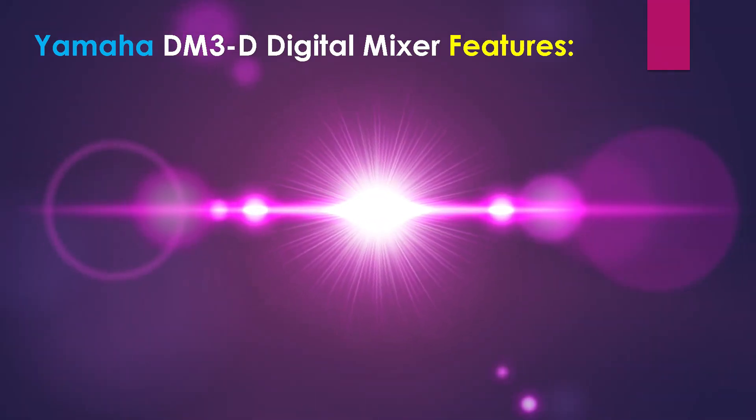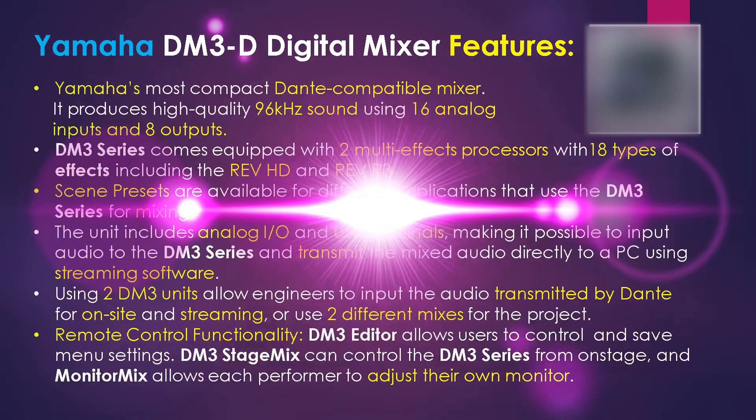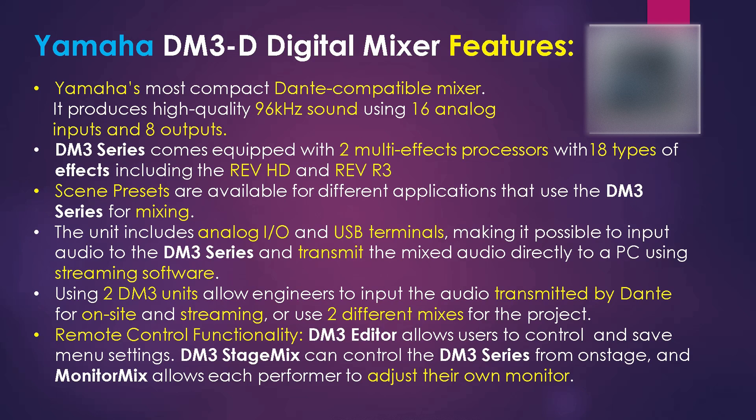Let's check out some of the Yamaha DM3D digital mixer's features. This is Yamaha's most compact Dante-compatible mixer yet. The DM3 produces high-quality 96kHz sound using 16 analog inputs and 8 outputs with low latency. The DM3 series comes equipped with two high-quality multi-effects processors featuring 18 types of effects, including Rev HD and Rev R3. Scene presets are also available for a variety of applications, making setup quick and easy.